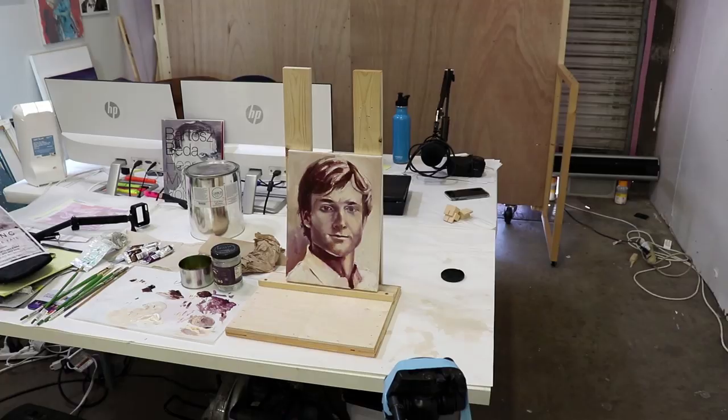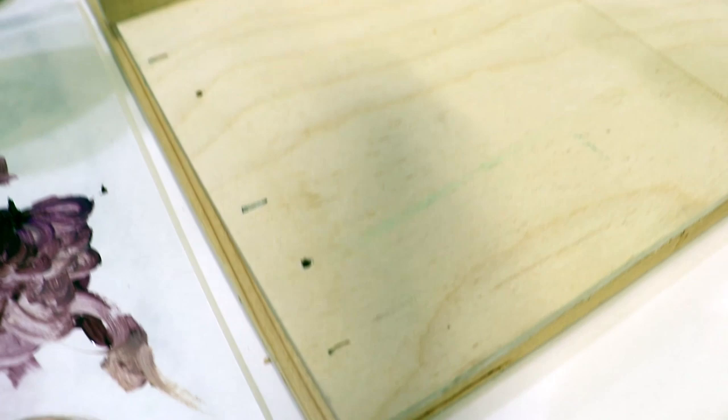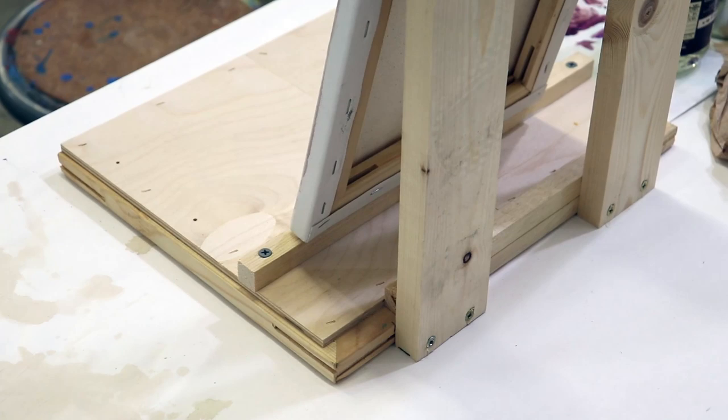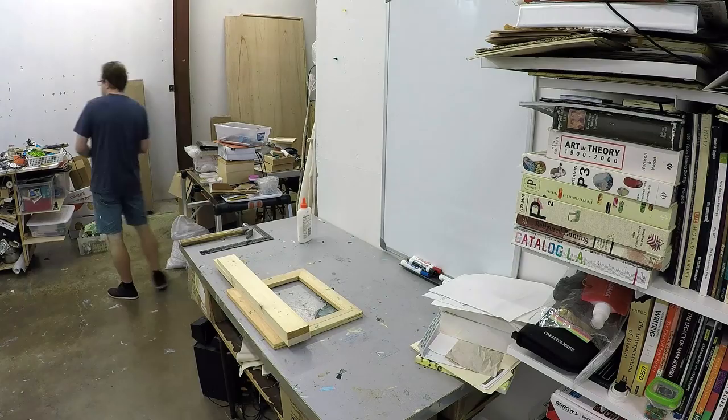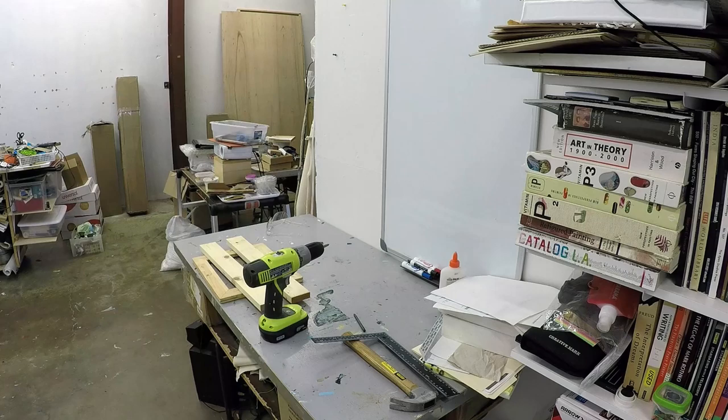For this painting specifically, I had to make a little wooden stand that allowed me to sit and focus on more details. The painting needs a little bit more attention, as well as a different form of expression in marks and color. I kind of wanted to literally sit down and paint — I didn't want to use an easel. I have one easel in my studio, but I wanted something different.